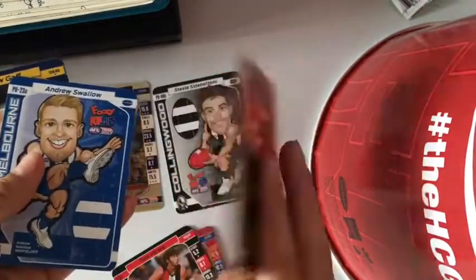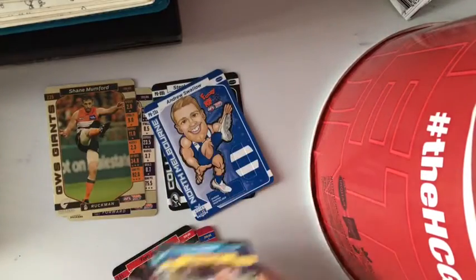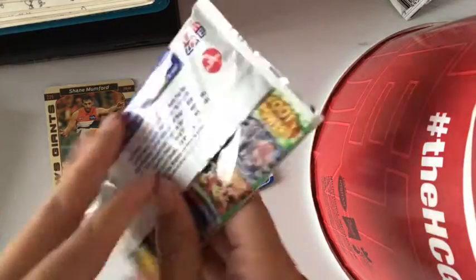Mumford, silver and gold. Swallow pop up. This feels heavy.